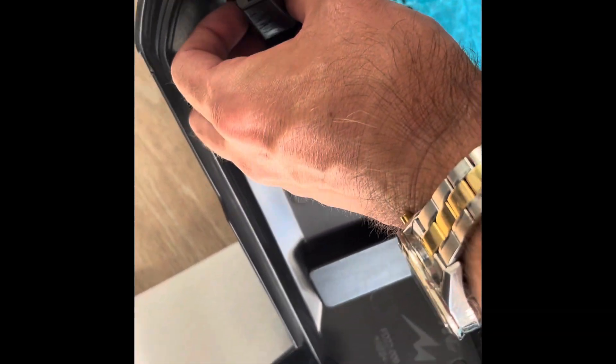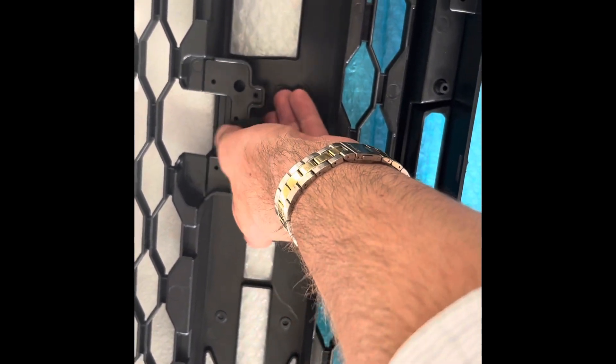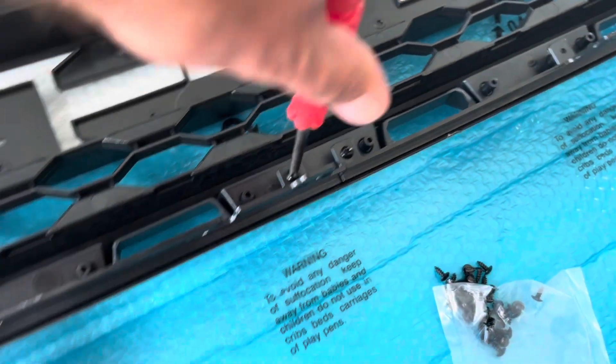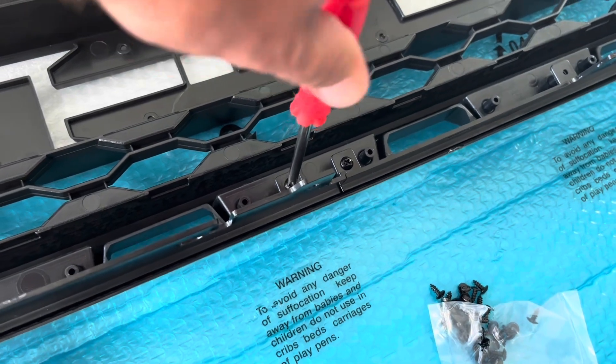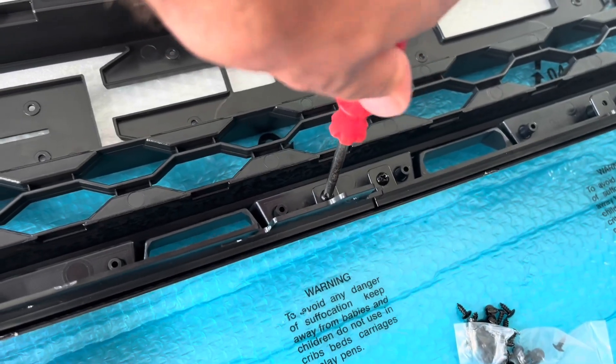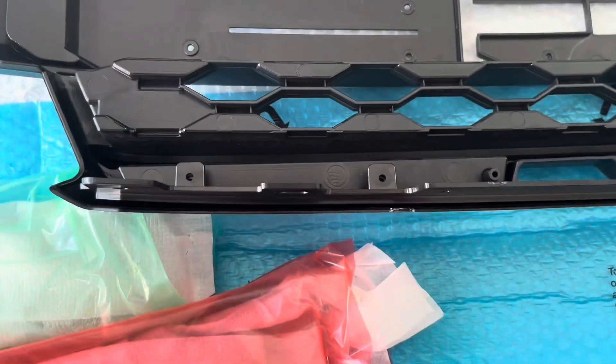The camera mount slots in quite easily - same thing, all the grommets just line up, ready to get our screws in. Just be mindful when doing these screws - I just use a screwdriver, hand tighten. You don't want to go busting it with the drill and shredding these pieces because it'll be a bit annoying.